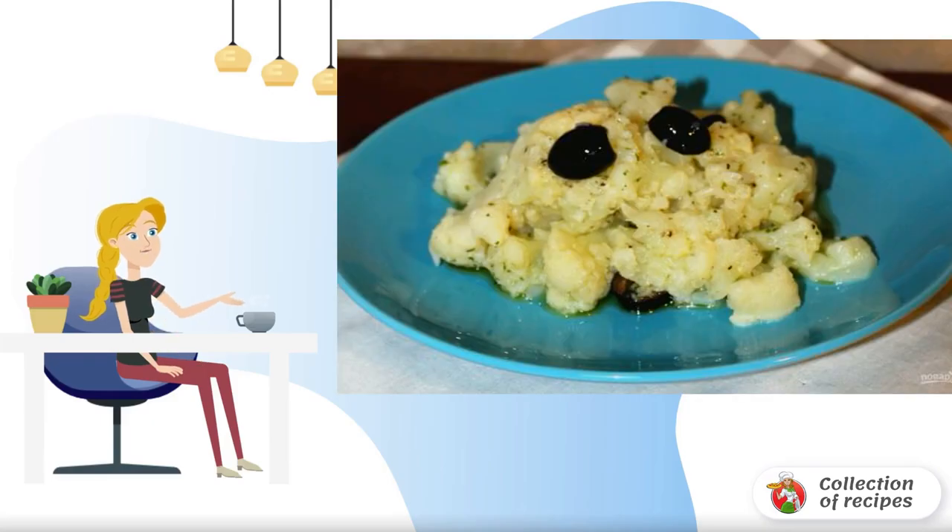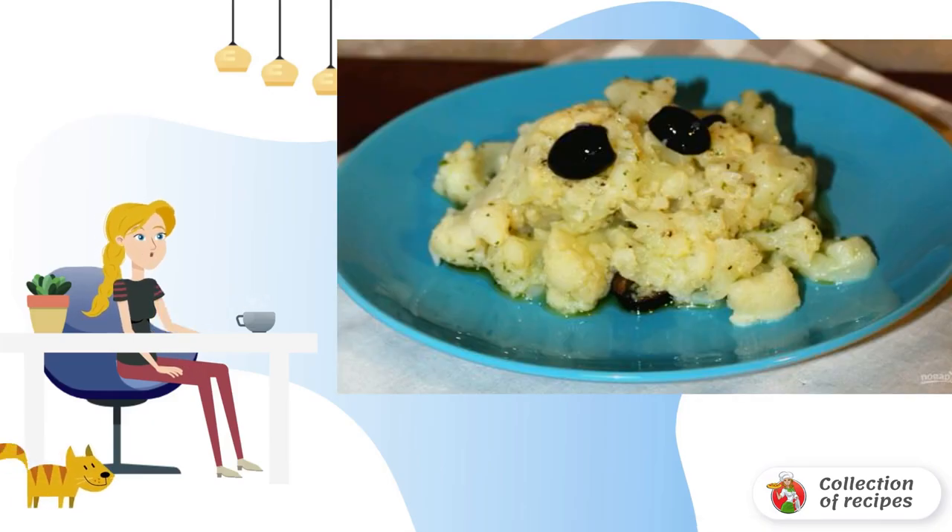Cauliflower salad with olives is great for accompanying meat or fish dishes. See how to make a healthy vegetable salad.